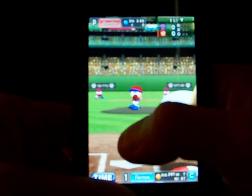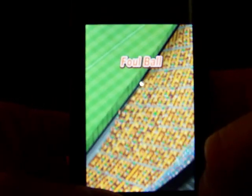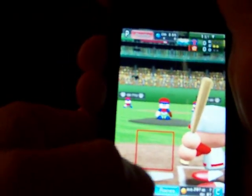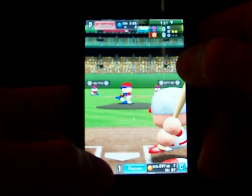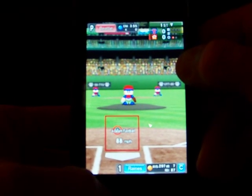Here we go for the first pitch. He pulled that one well. Foul. He's up against it. He pulled that one well — that's a strike, strike three. One away.